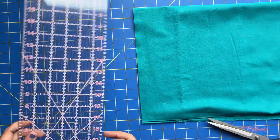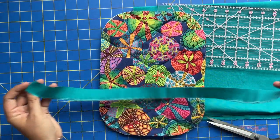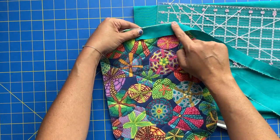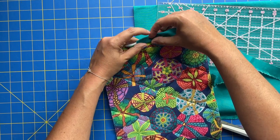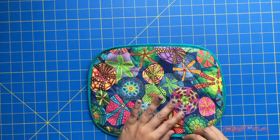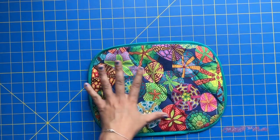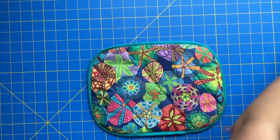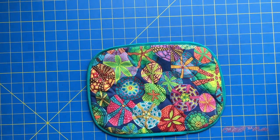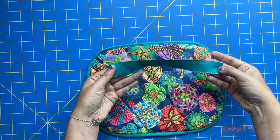Now you are going to go to your machine and apply this binding around the entire edge, sewing it right sides together at a quarter-inch seam allowance and turning the whole thing to the inside like so. Could she be any cuter? I don't think so. We are at our last step here. For reference, I ended up using 44 inches of binding fabric, and that was just enough to get all the way around mine — I had only a small amount of fabric leftover.